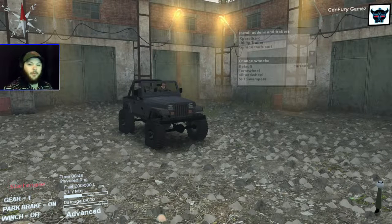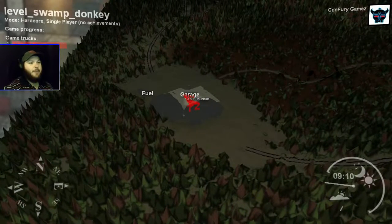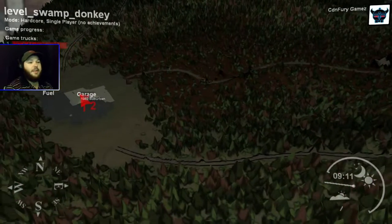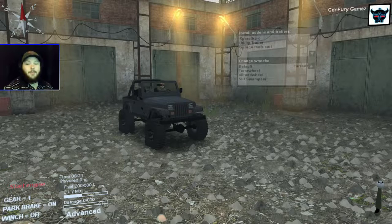What's up everyone, CD Imperial Games here! Welcome back to the channel and welcome back to another video. Today we are testing out CD Racer's PR Jeep YJ on my new favorite map, Swamp Donkey. And as you can tell by the title, I am in fact using a PS4 controller to play Spin Tires — how cool is that!